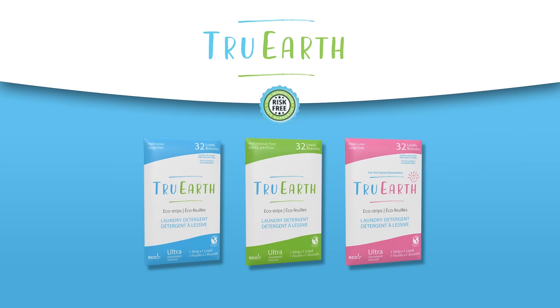Try True Earth today at www.tru.earth, on Amazon, or in select retailers.